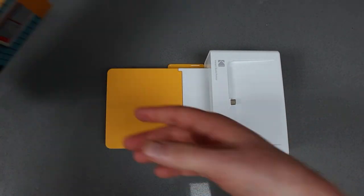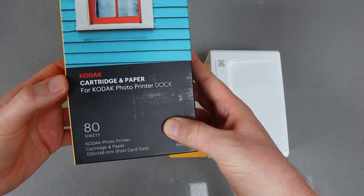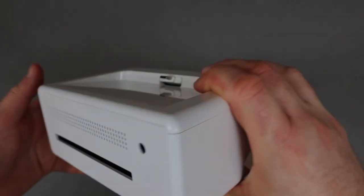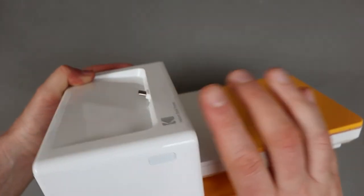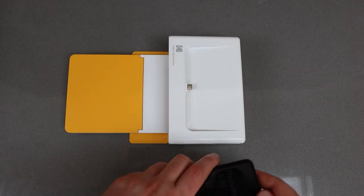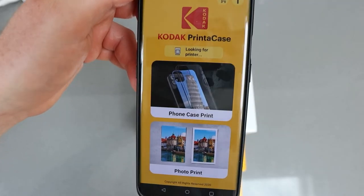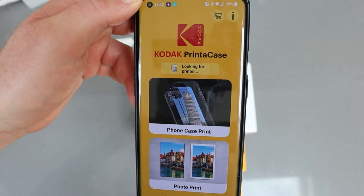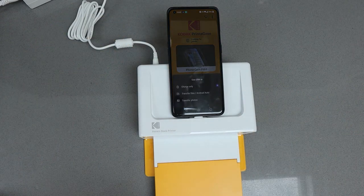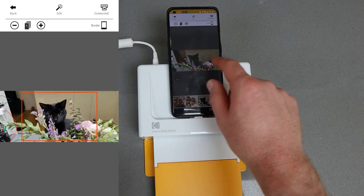Replacement cartridges are available in packs that include the paper, which is a great idea — you get the cartridge and enough paper for 80 prints. Around the back are some air vents, the power supply port, and where the final print comes out. There's a power button on one side and at the top is a USB-C connector where you plug in your device. You can connect via Bluetooth, but I'm going to demo it plugged in first — you plug it straight in, the phone detects it, and on Android you simply tell it you want to use it for photos and then you're in the app.